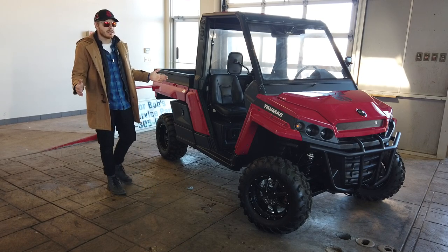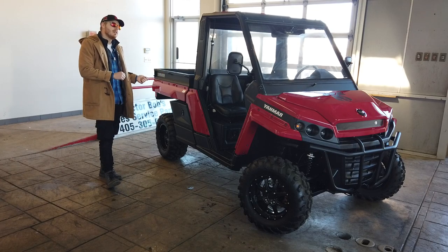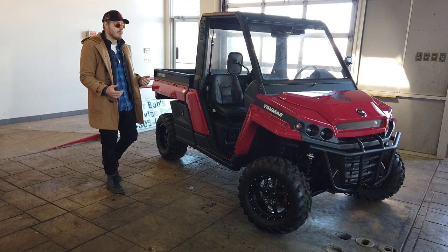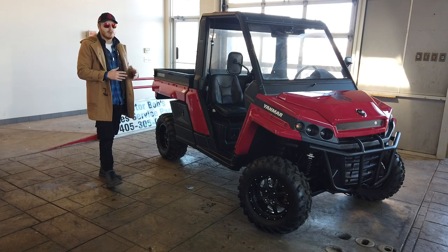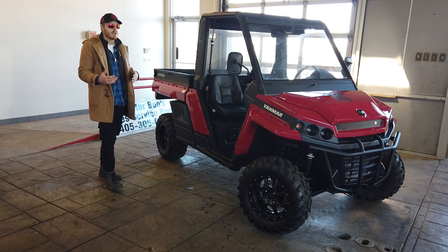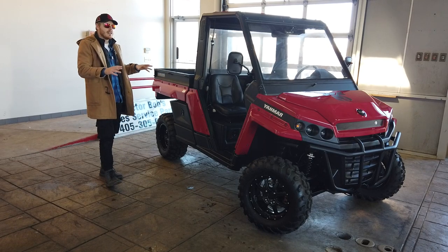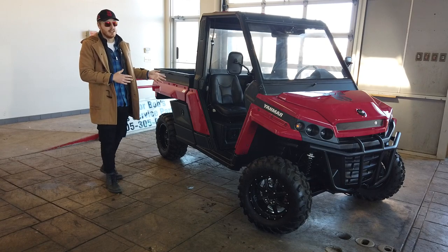Not to say that those weren't great products - they certainly were - but they don't have a Yanmar engine in them. We're actually still selling them. They were based off the Yamaha Viking, where these are kind of in a category of their own. They have a diesel engine with the Yanmar three-cylinder in them.